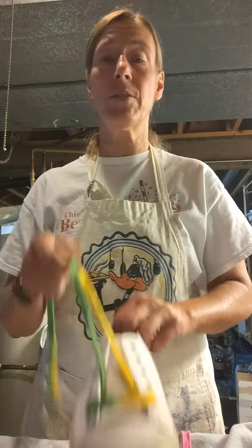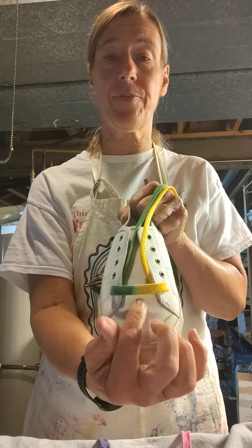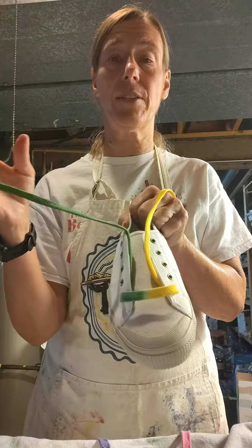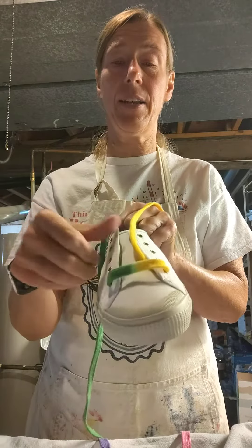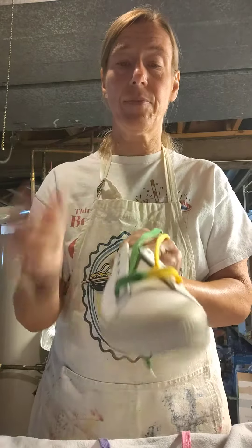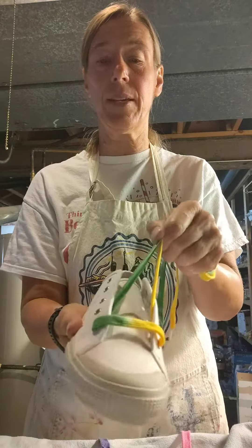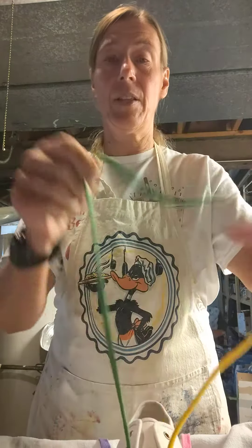In part one we learned how to get the top of it started. In this case we have bicolored shoelaces with green and gold. Now we got it in here and as you can see the middle is where the green and gold mix. Pull it tight and you take—